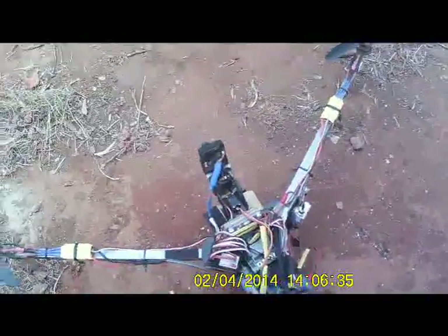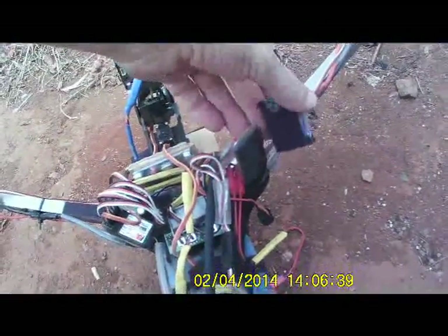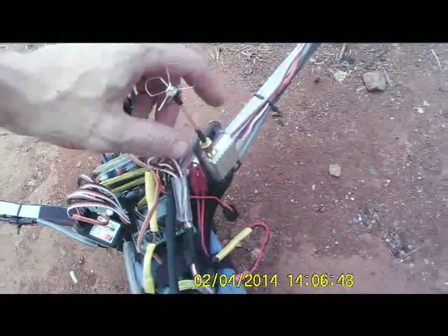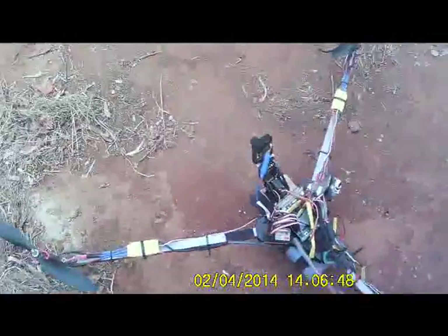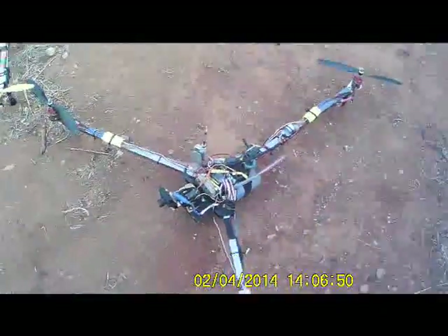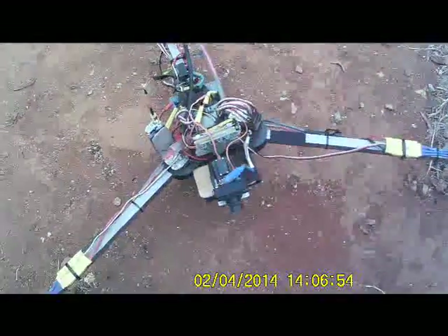Everything's Velcro mounted so that it removes easy. I haven't got that plugged in because I've just been doing some stuff with it. The camera, OSD, transmitter — the whole lot — is removable.